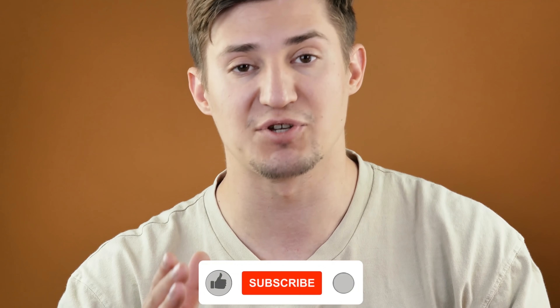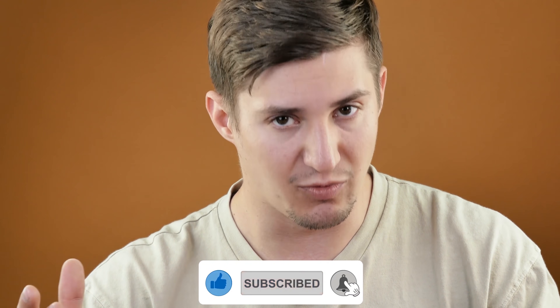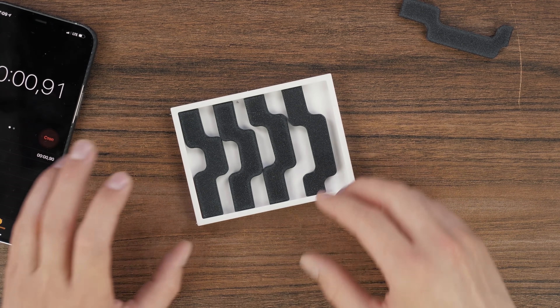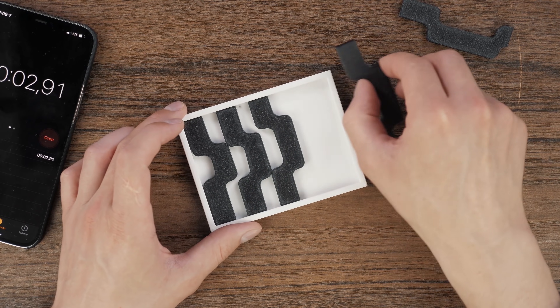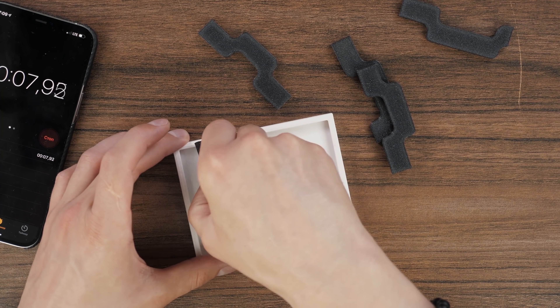Right now I will be using the timer, but write in the comments how long you think it will take me to cope with this puzzle, taking into account my great experience in solving different complicated puzzles. Let's go. Let this video be a guide on how to solve any puzzle, because many of you know that rather difficult puzzles have really tricky secrets and tricky ways to solve them.